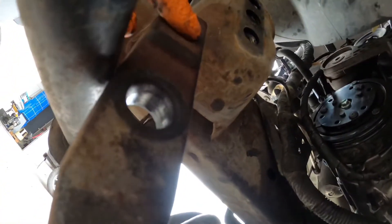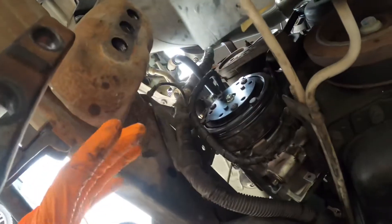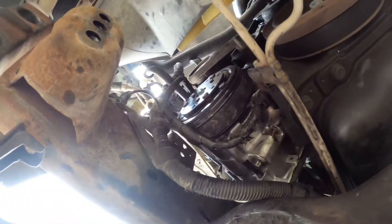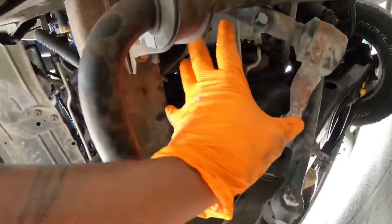These two bolts right here are 21 millimeter. Once you remove them, the steering drops down and gives you enough clearance. Always remember when working on an F-150 and removing the AC compressor, take these two bolts out — it drops the steering and gives you all this room right here to pull it out.